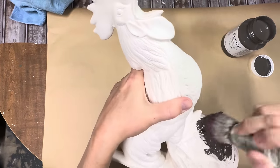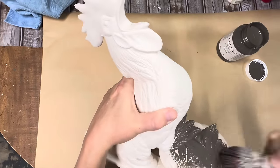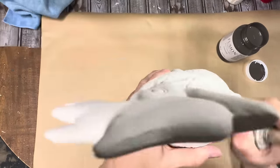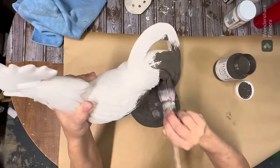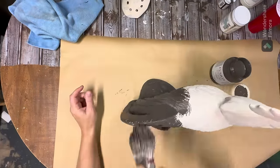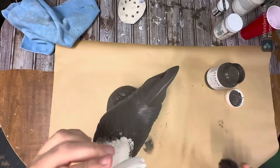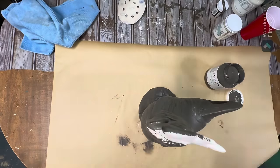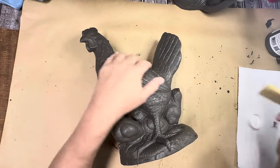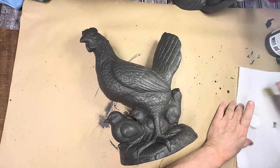I am using a new-to-me color by Fusion called Oakum. I knew I wanted a dark base on these for what I had in mind, and this turned out to be the absolute perfect color — a deep, rich gray-brown. I cannot wait to use this on some furniture. I did two coats and some touch-up coats using my big pointed stash brush by Stalmeister, and it made pretty quick work of it.